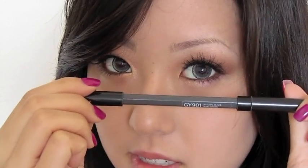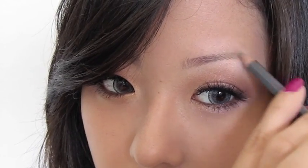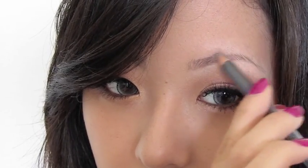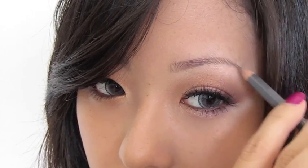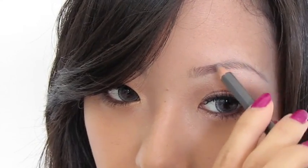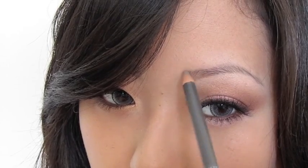I'll be using my Shiseido pencil in Natural Black. Holding the pencil horizontally and starting at the arch, I'm going to start filling in using really gentle, very light strokes. Go forward and back as needed, and apply more pressure as you draw down the very end of the brow. Use really small, gentle strokes because brow pencils in general tend to leave more pigment on the brows, so you really don't need that much pressure at all. Take it towards the front and only fill in the sparse spots, because you're going to blend the front out.